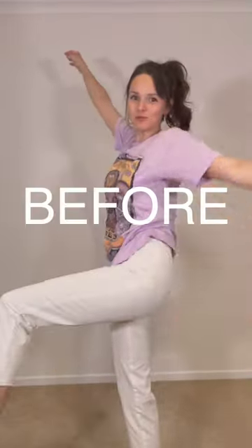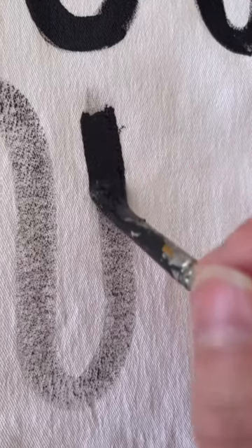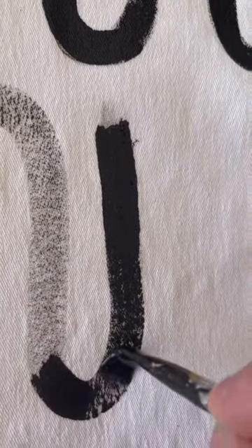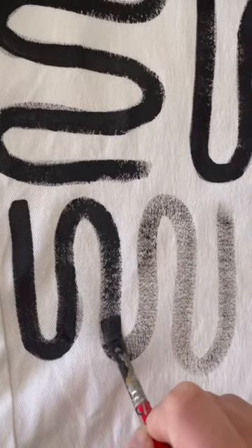Let's paint some pants. Here's the before. Ta-da! They're finished!